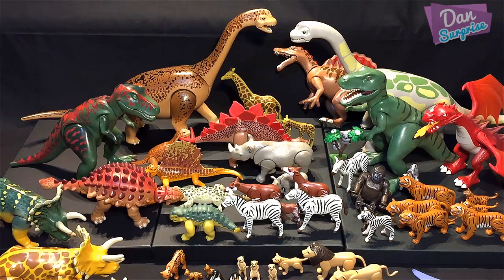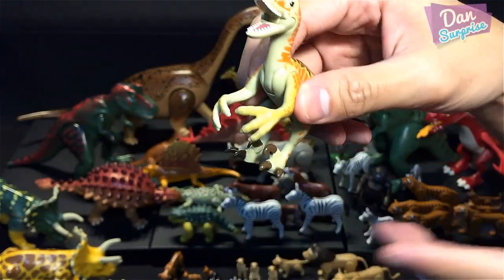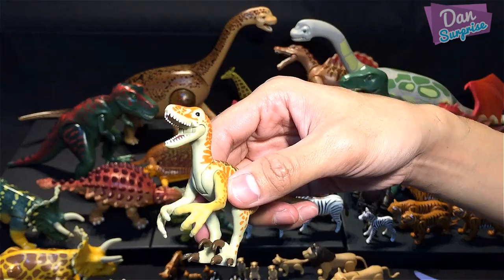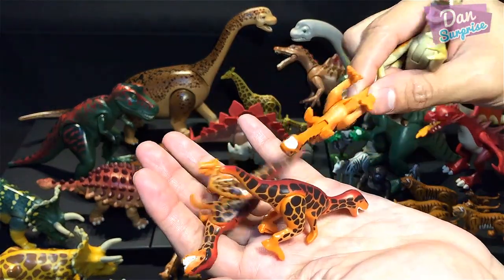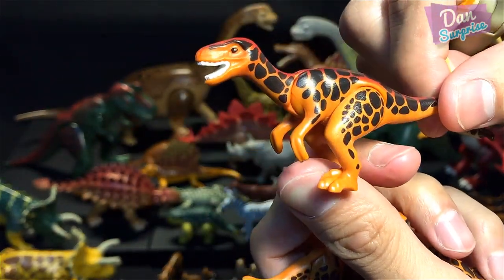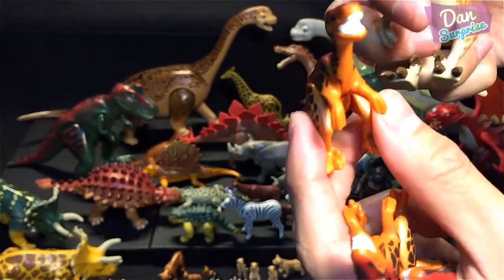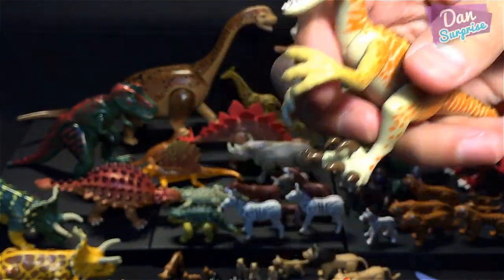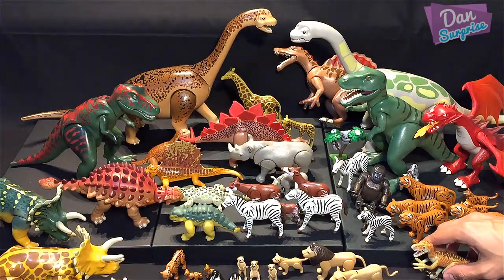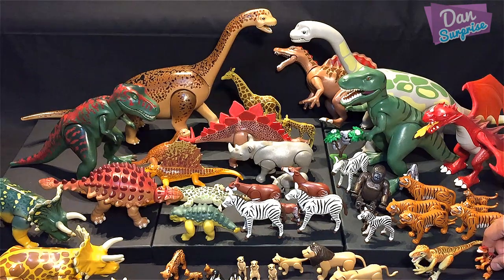Let's look at more dinos. This one looks like a Velociraptor but it's actually a Deinonychus. The actual velociraptors are over here — we have three of them. They look great with a red splash of paint on top and nice spots. Interestingly, the real velociraptors were actually very small — not like in Jurassic Park — and they're said to have had feathers.